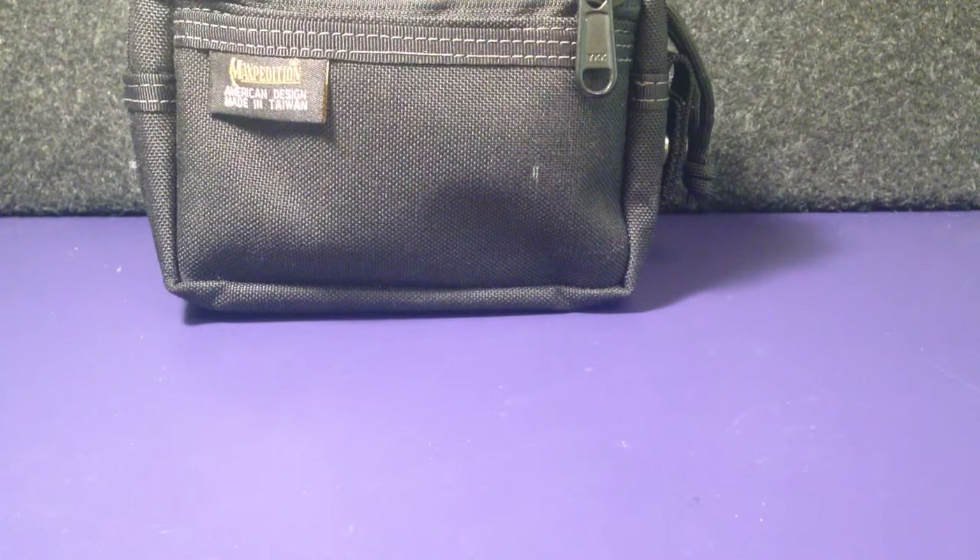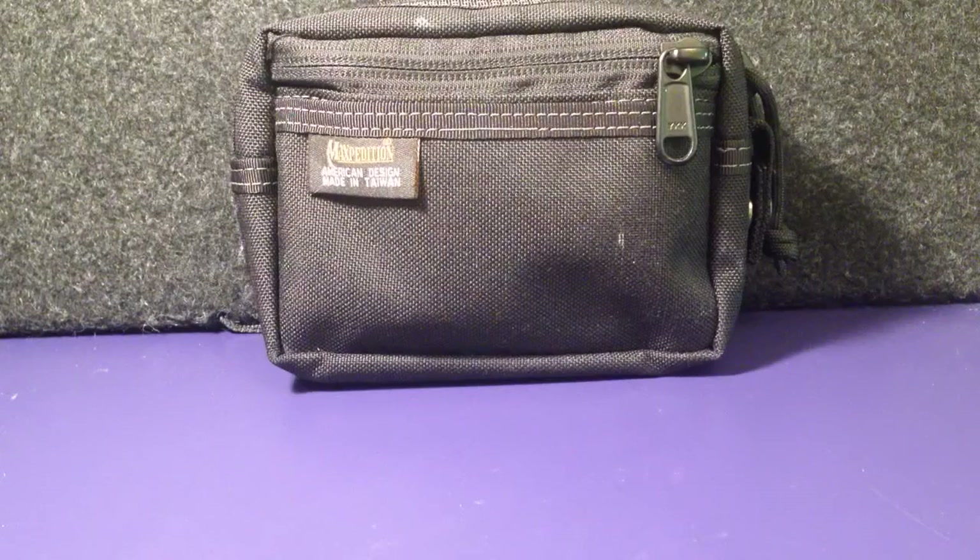Hi there guys, so in this video today, what I'm going to be doing is showing you this survival kit. I take this survival kit out with me when I'm usually going on longer walks or when I'm hiking or just when I'm going on long expeditions into the outdoors.